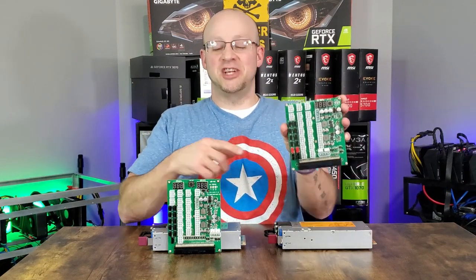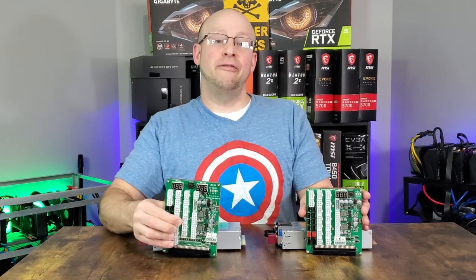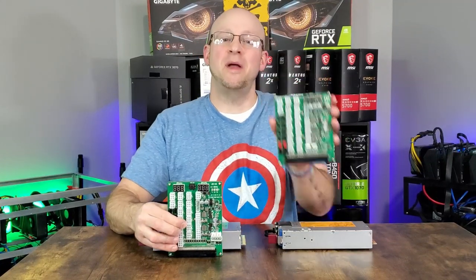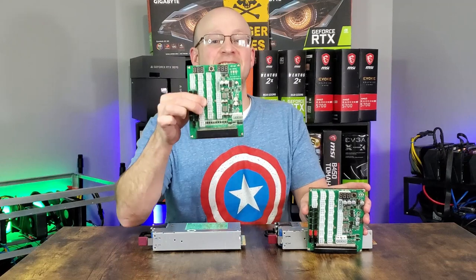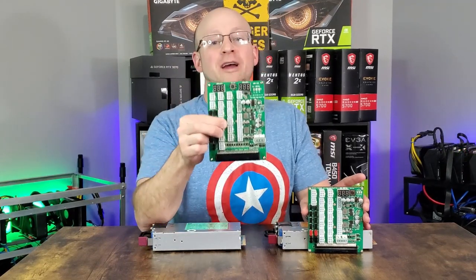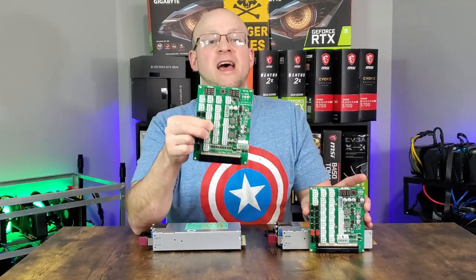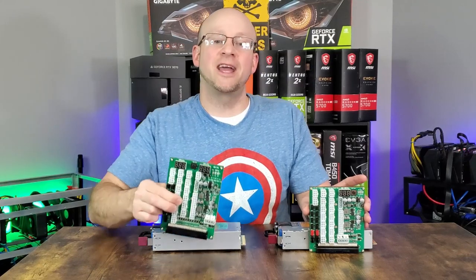This is the ZSX Game Changer and this is the ZSX Amp. If this thing changed the game, then this thing just leveled it up. Let's discuss the improvements and the changes on the Rev 2 version of the ZSX, some of its specs, some of its features, as well as a quick setup guide.